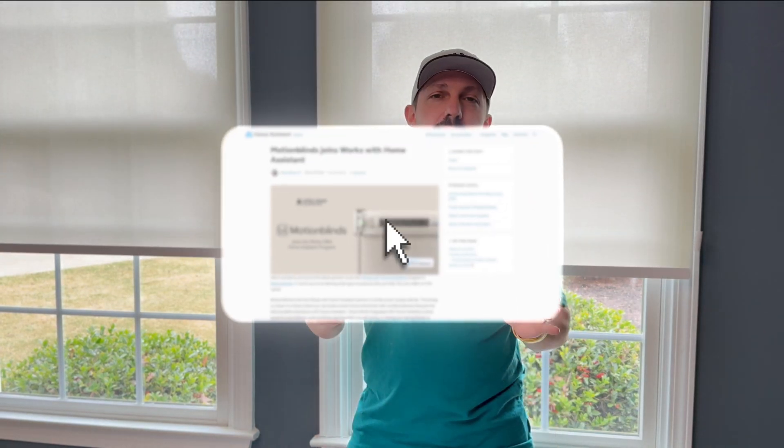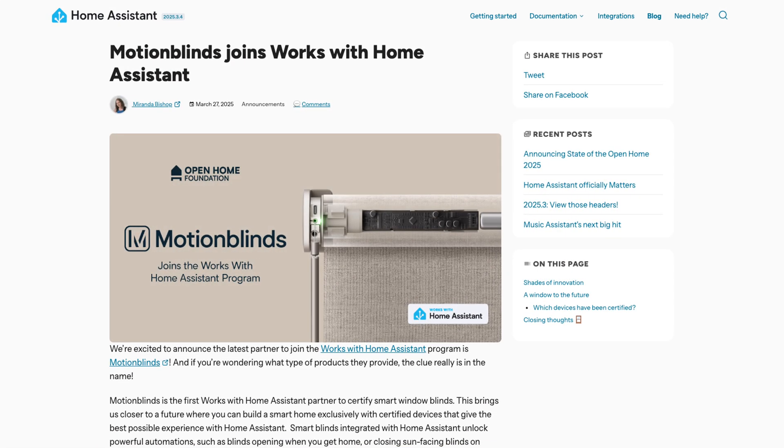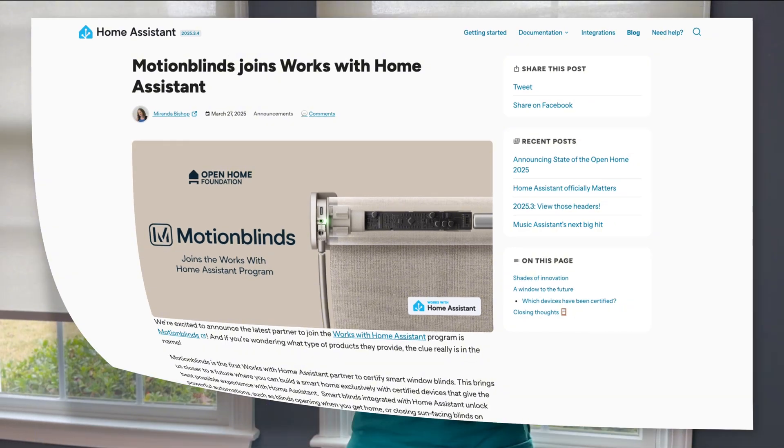If you use Home Assistant in easy mode like I do, and you're in the market for some smart shades, check these out from Motion Blinds. Motion Blinds recently got Home Assistant certified, which means they've been tested to work reliably and easily with Home Assistant, and they've sent me out a pair to test.